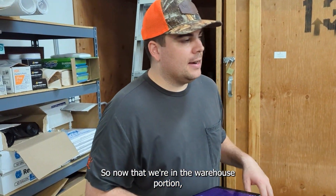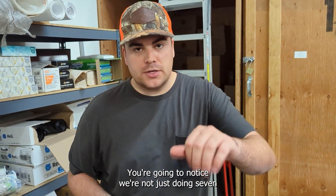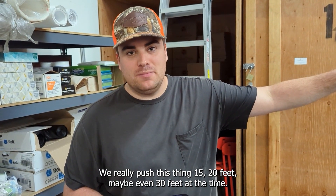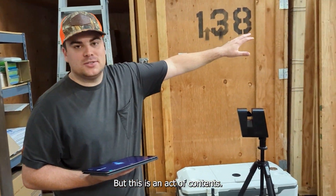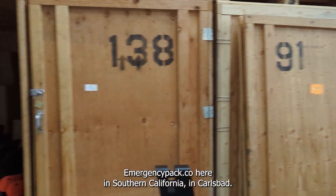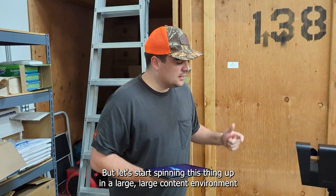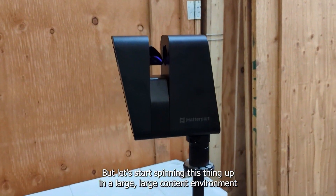Now that we're in the warehouse portion, we can really stretch the legs of the Pro 3. You're going to notice we're not just doing 7 and 7 on each side of the door jamb — we can really push this thing 15, 20, maybe even 30 feet at a time. This is an active contents warehouse, thanks to our sponsor Emergency Packout Co. here in Southern California in Carlsbad. We appreciate them opening up their warehouse to test out the Pro 3. Let's start spinning this thing up in a large contents environment.